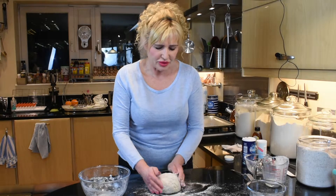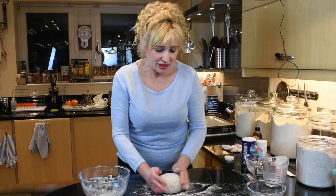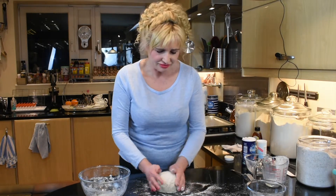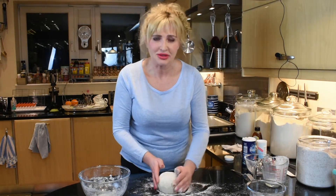This bread is excellent for breakfast with some butter and marmalade or jam, but it's also very good with dinner — many dinners. There you have plenty of sauce.